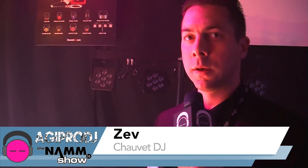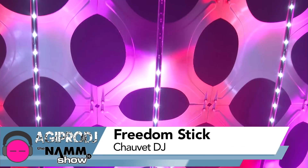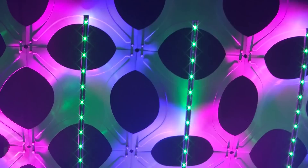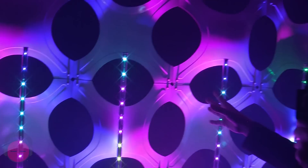Hi, this is Zev with Chauvet DJ. For AGI Pro DJ, I want to show you some new stuff from NAMM 2016. New to the Freedom family is the Freedom Stick. This is an RGB wireless, DMX controllable, as well as battery operated, 100% wireless light.